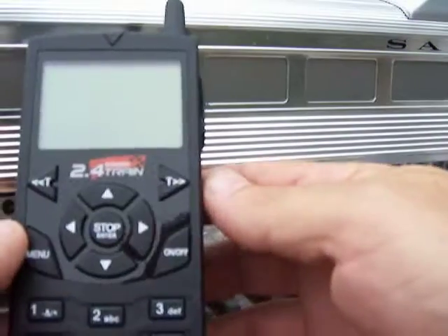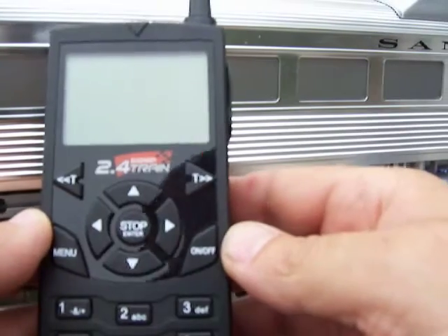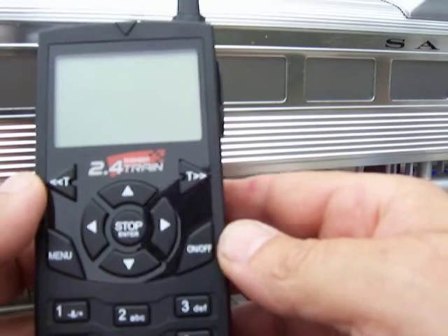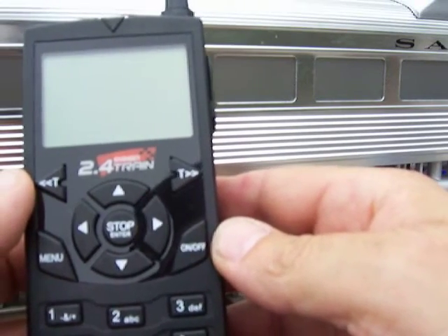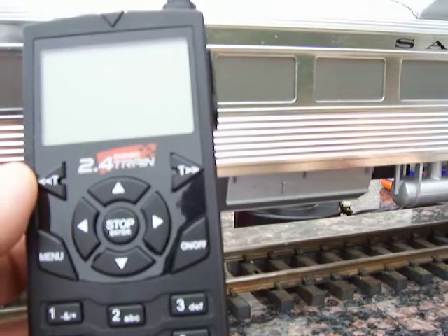We're going to do a little work with the Aristocraft new Revolution crane engineer. I've put the decoder receiver in the locomotive already and I've added the cable that lets me do the linking button outside so I don't have to reach underneath.